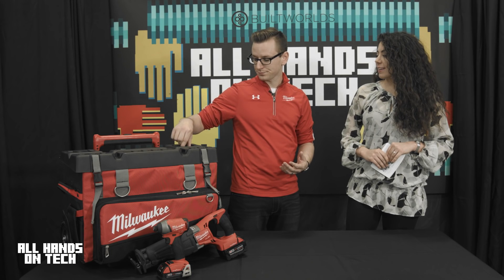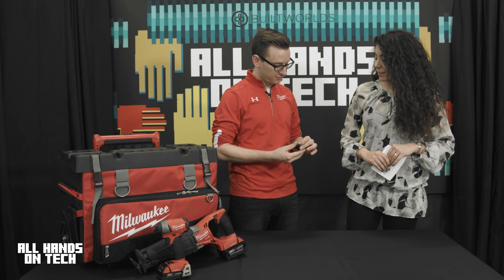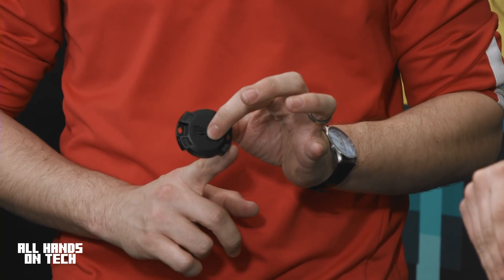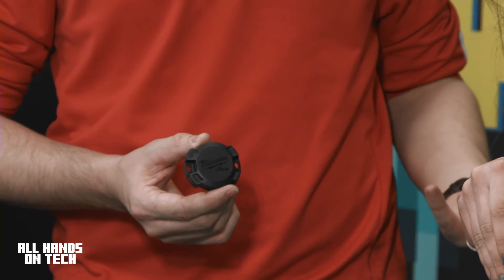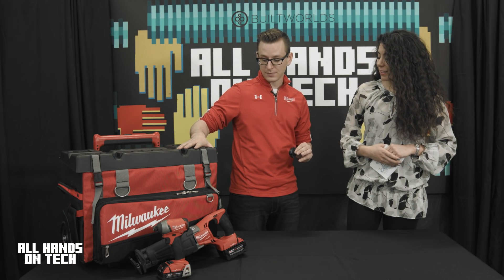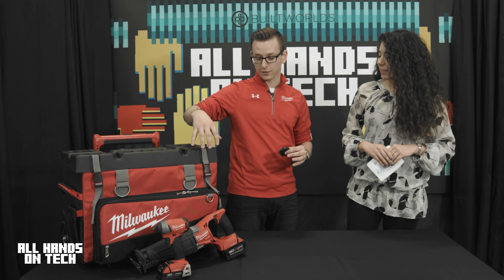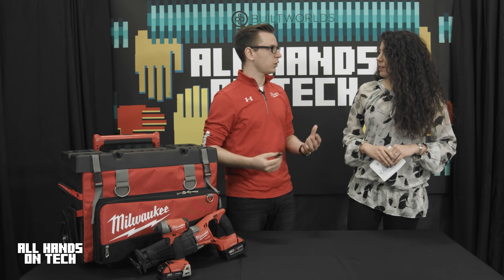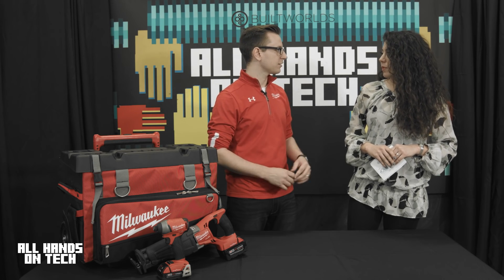Just for your reference on size, this is the TIC. It has these little two winglets — you can rivet it on, glue it, or screw it down to something, like even this toolbox here. And you can get tracking for this bag: where you left it, where you last saw it, and be able to quickly recover that product if it does get lost or go missing.